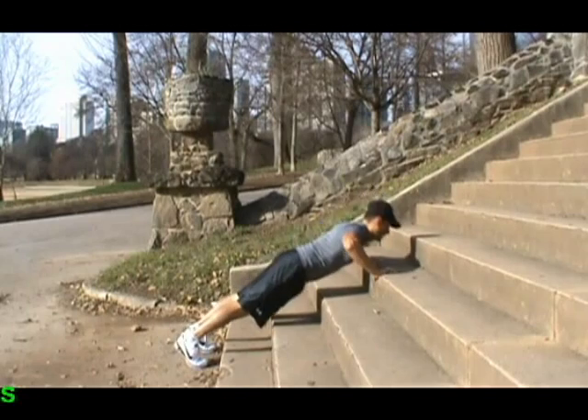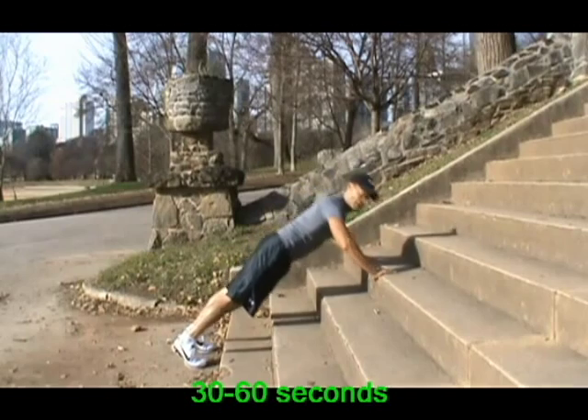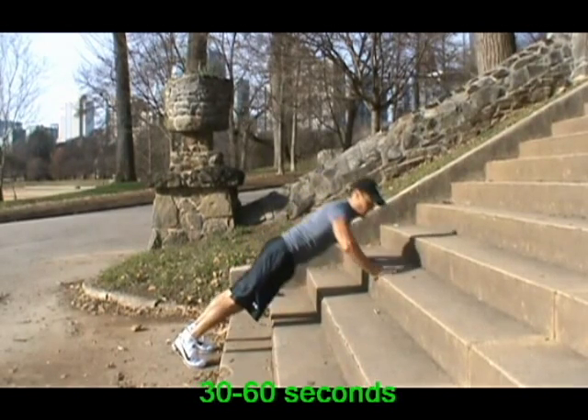Push-ups. Bend your elbows and bring your body as close as you can toward the stairs.